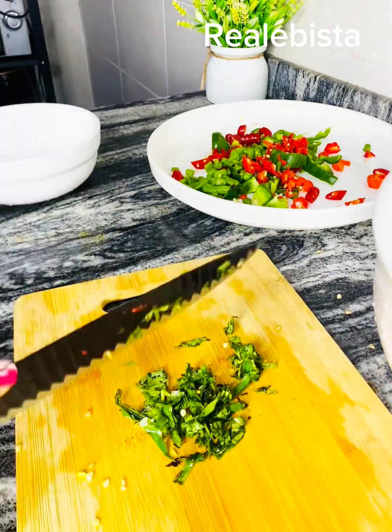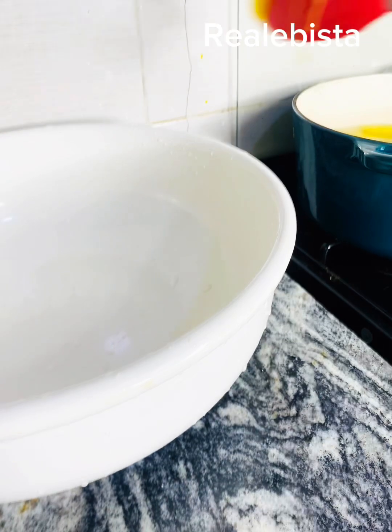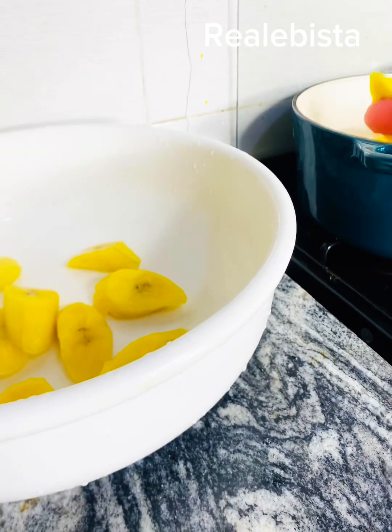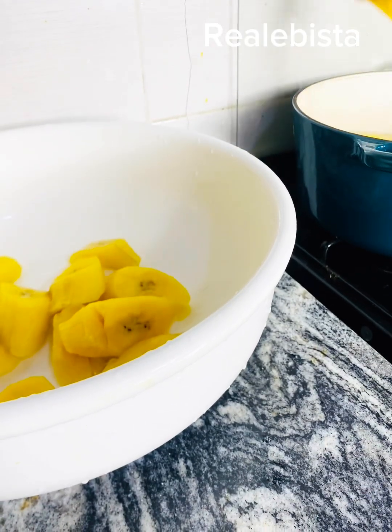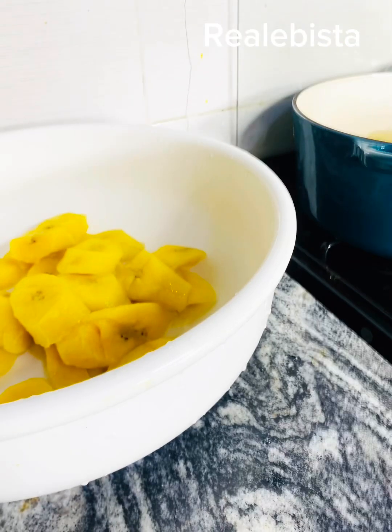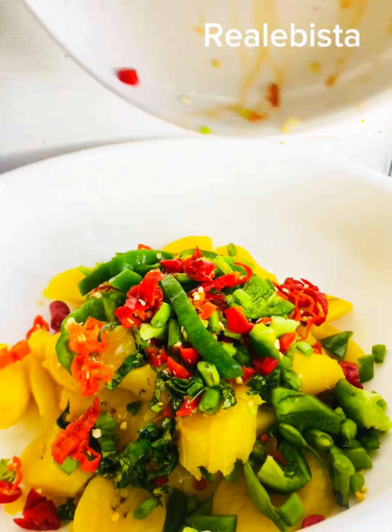I'm done cutting all the vegetables and pepper. Make sure your plantain is half done before bringing it down, and after draining it make sure there is no water remaining on it. At this point we are going to add everything we cut plus all your seasonings. Go in with your palm oil, then your granule seasoning — make sure they are in little quantity — then add a little salt.